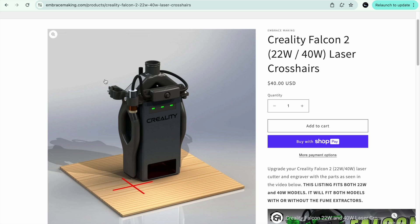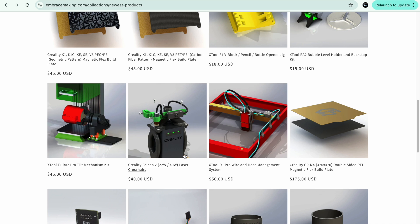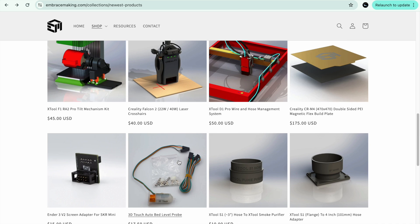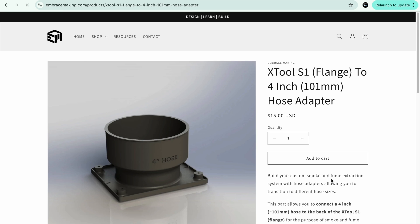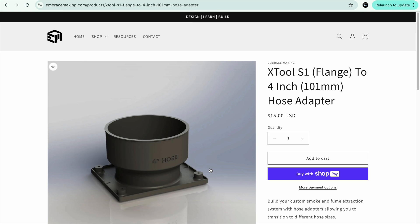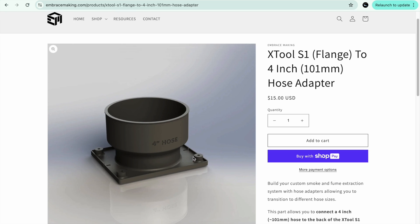The other one I wanted to show you is not for the Creality Falcon 2 — it's for the S1. This is how I found these guys: it was an xTool four-inch hose adapter. I have a four-inch vent in my shop for my lasers, and I wanted to use a four-inch hose on my S1. The xTool comes with a three-inch hose, so by getting this replacement part I was able to use a four-inch hose.